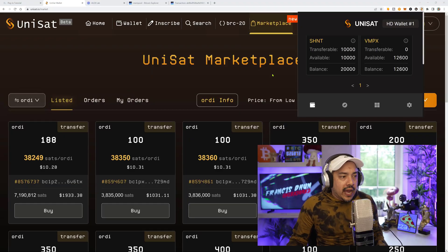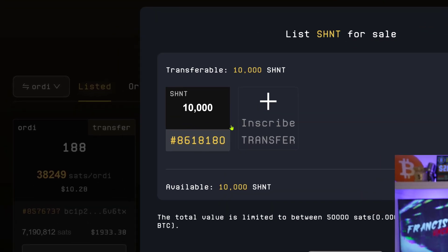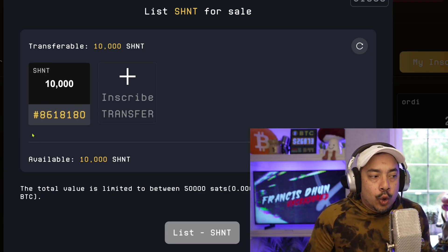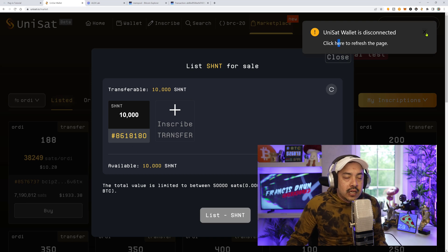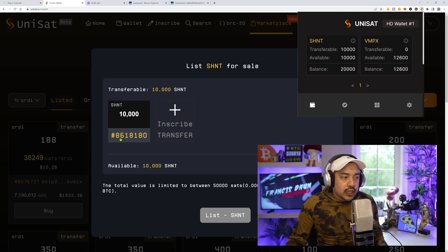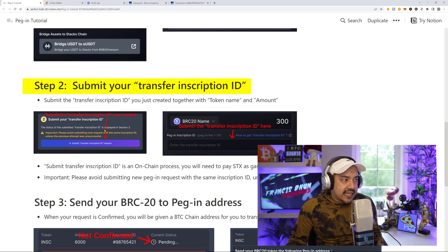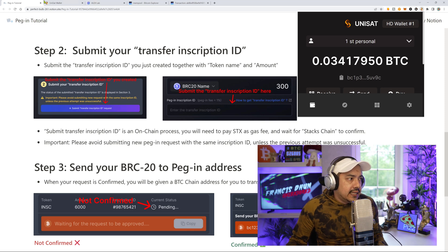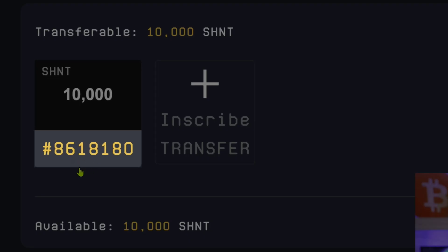Be very careful because Unisat does require three confirmations in order to transfer. You can check that by going to their marketplace under My Inscriptions. If the inscription is visible, your third confirmation has gone through. But if it's faded out, you'll see a 1/3 or 2/3, which means you still need more confirmations. Just because it says transferable doesn't necessarily mean it is transferable yet. So the inscription ID — for example, 8618180 — is what you'll need. We have 10,000 available to transfer.